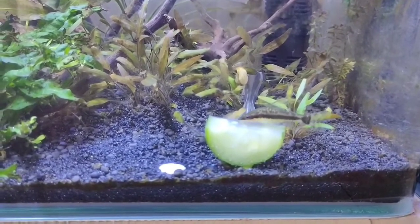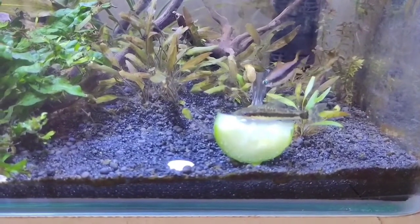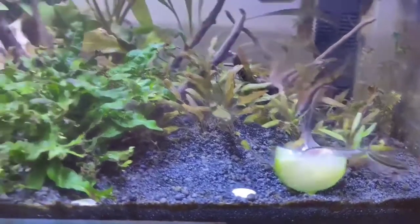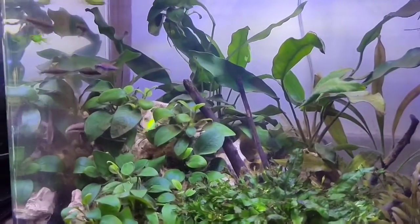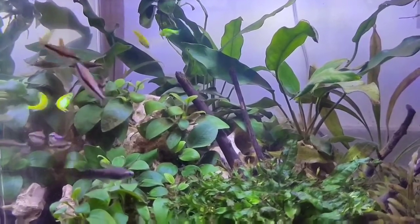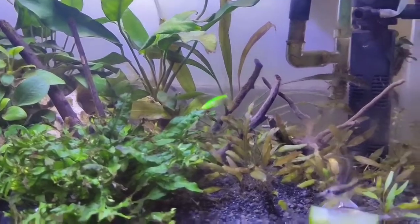I could find no better option than Otocinclus catfish, so I got two of them. They have done a pretty nice job — they have cleaned my planted aquarium and the algae seems to be much lower compared to before.